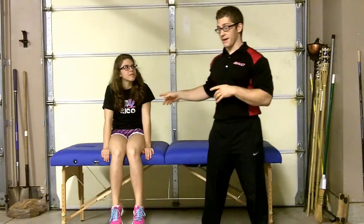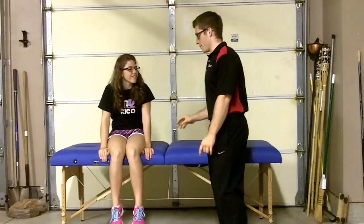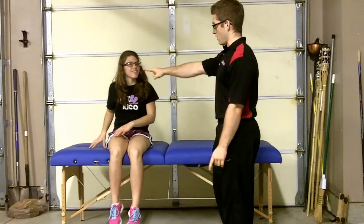Hi guys, today I wanted to show you the all four belly lift and some progressions for it. So I've got Maddie here. Maddie, could you go hands and knees on the table for me. Head that way.